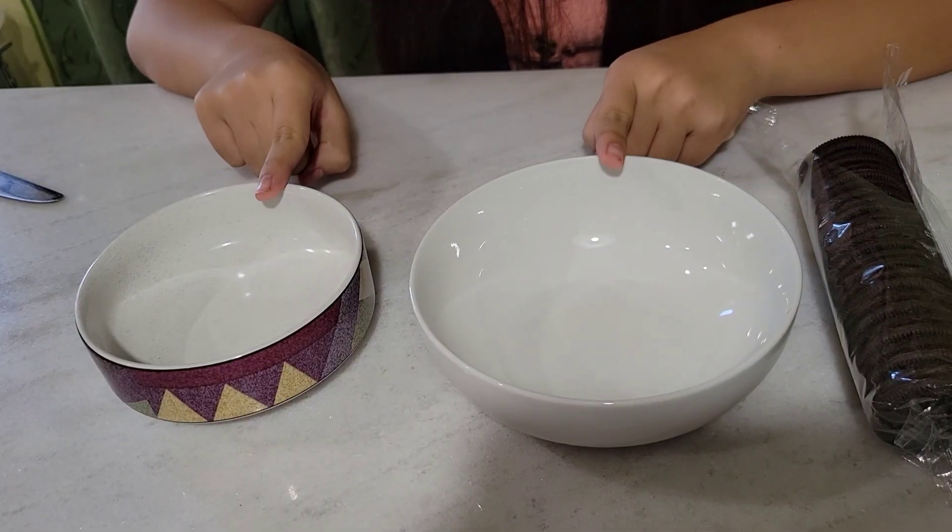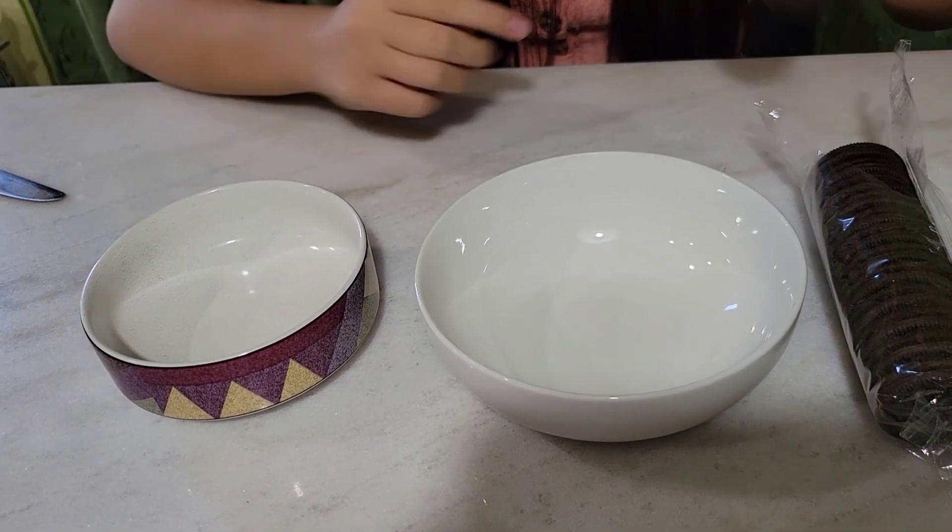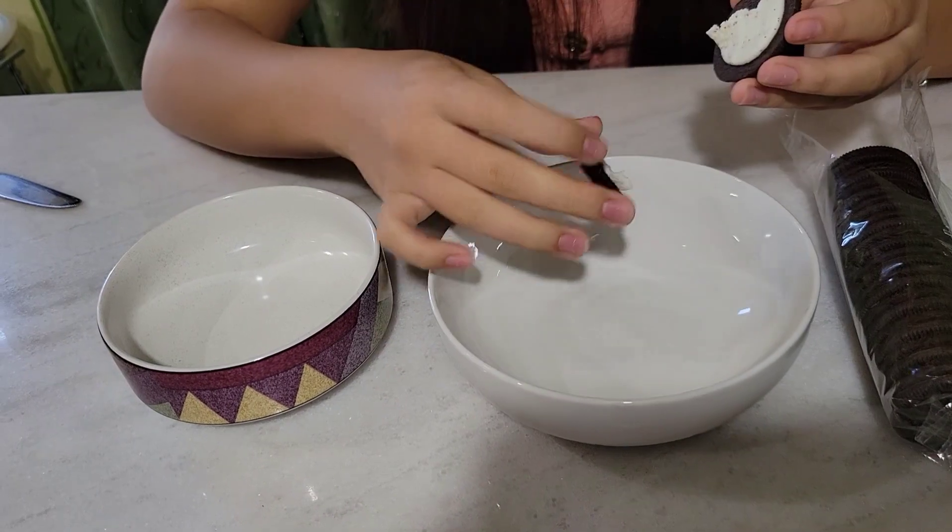You're going to need two bowls — one for the Oreo cookie and one for the Oreo cream. And you're going to have to separate them.